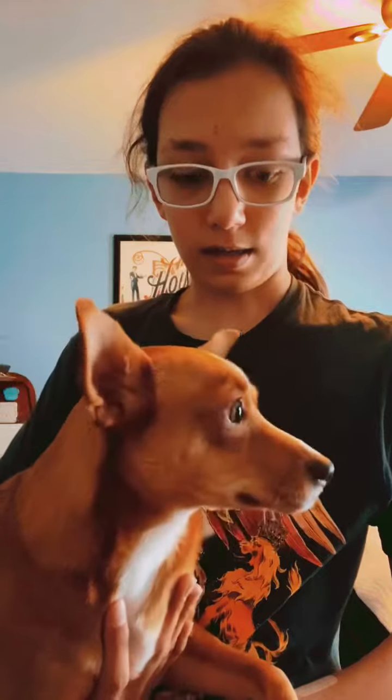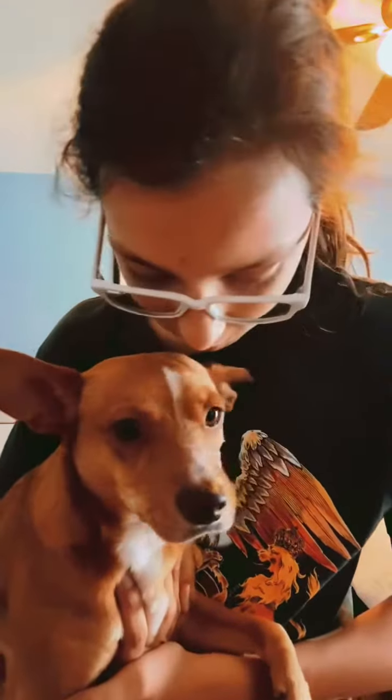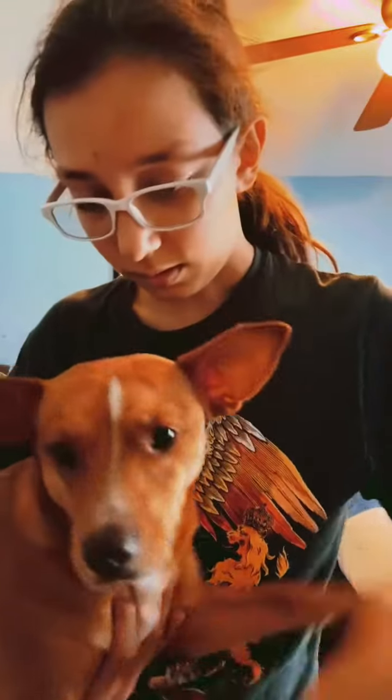In my next video I'm going to show you how to make a custom deck of cards, and my deck of cards will have a picture of you on it. Because you're great.